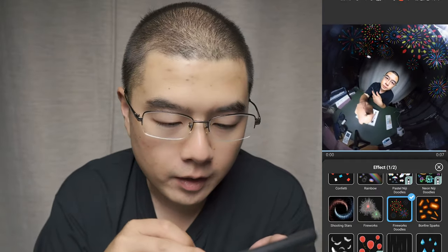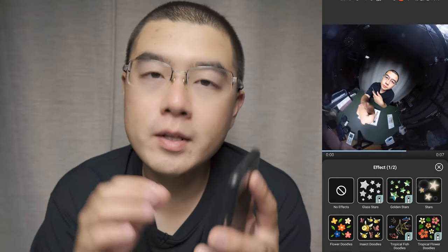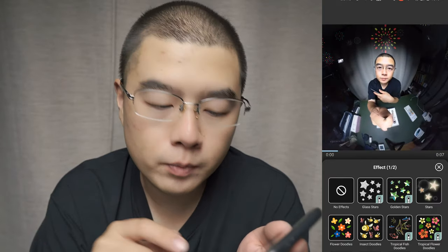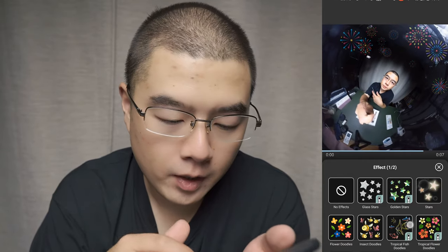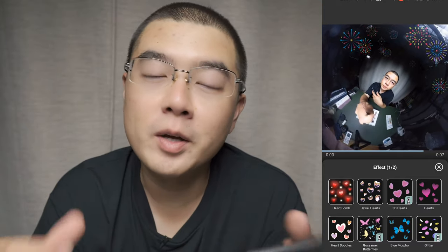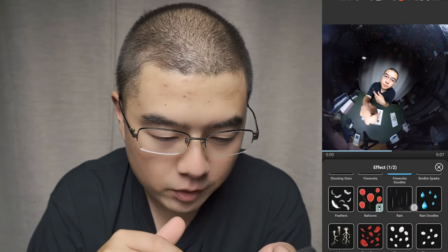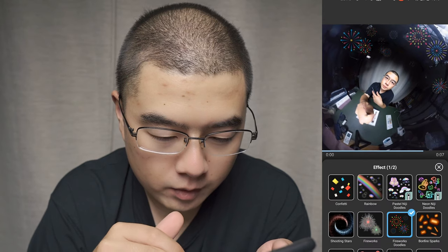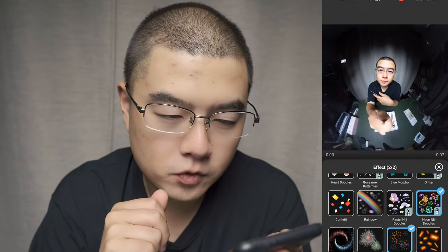There are exclusive iQui effects because that is why you want to purchase the camera. I want to add a second effect — the Ninja Dogos. Now you can see there are two effects on the 3D video at the same time. It looks pretty awesome.